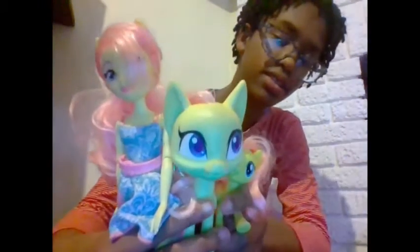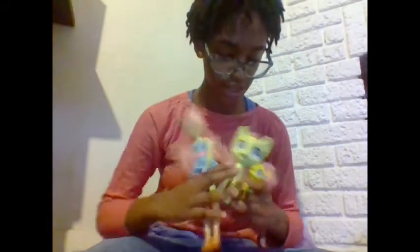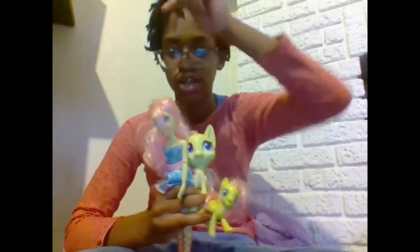I have three Fluttershy's. This is what I want to show you guys — my Fluttershy's. These are my three Fluttershy's: I have the EG, the pony-like, and the main pony.